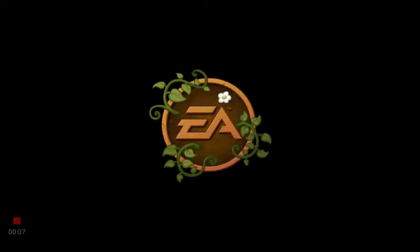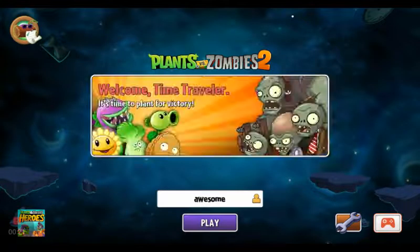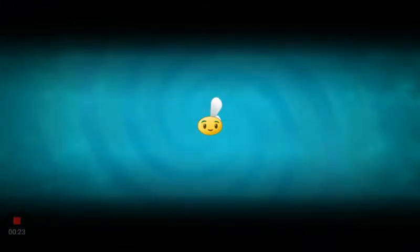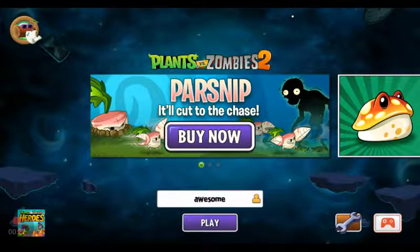Whoa, what is up guys? Wesley up in the house. Let's hope this works — it wasn't really loading last time. Now I'm hoping it does load because I really want it to load. Yes! It loaded.